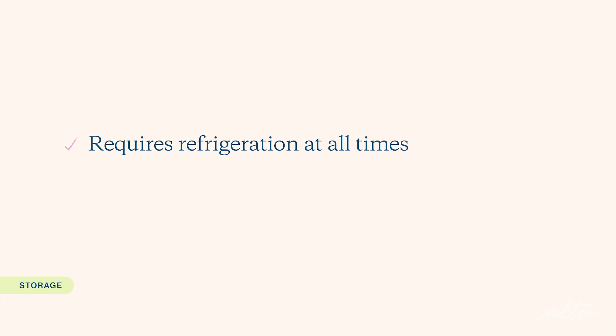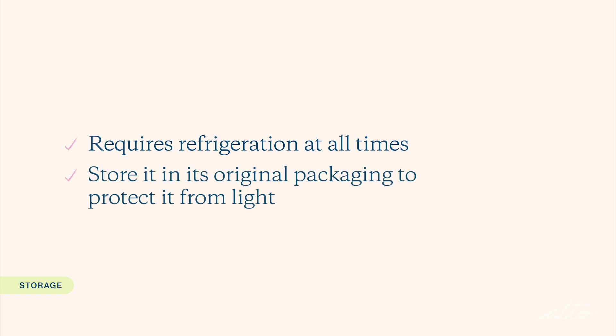Cetratide requires refrigeration at all times, so do not leave it out at room temperature. Cetratide is also light sensitive, so store it in its original packaging to protect it from light. You're done! Thank you so much for watching. If you have any questions, visit Alto.com to get in touch with an Alto pharmacist.